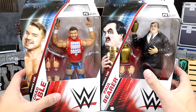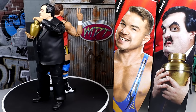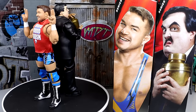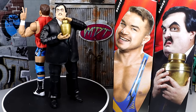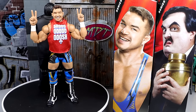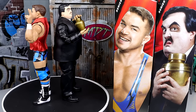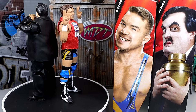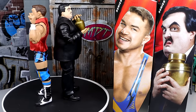Here's Paul Bearer and Chad Gable out of the packaging. I'm really enjoying these — I think these are two of the most underrated in the set. I'm having a lot of fun posing them around. These are pretty damn good figures so far, and I'm excited for them. This Chad Gable was certainly a needed upgrade and I'm glad we finally have it in the collection. The addition of Paul Bearer is also very much needed.